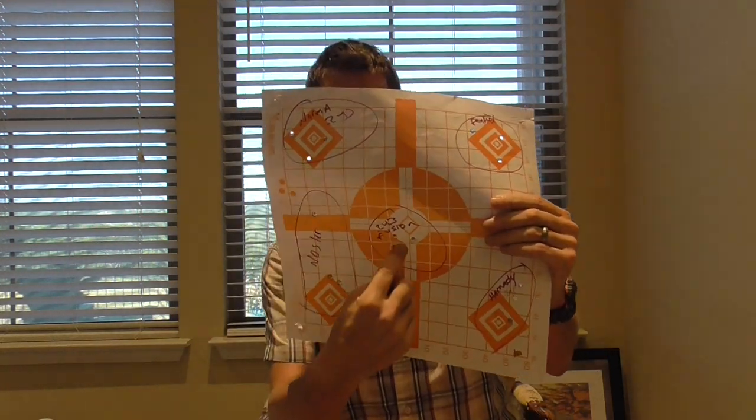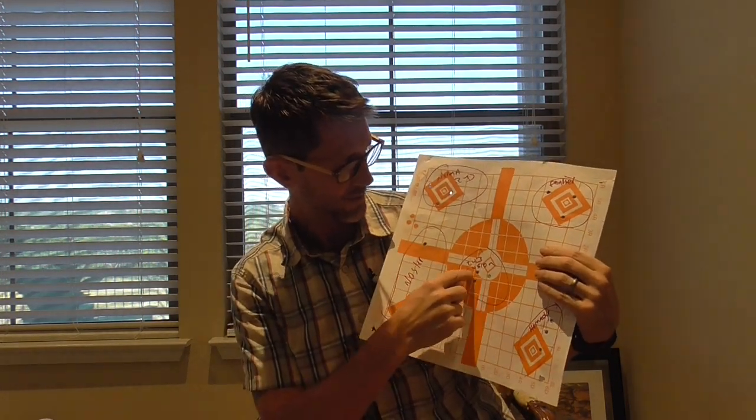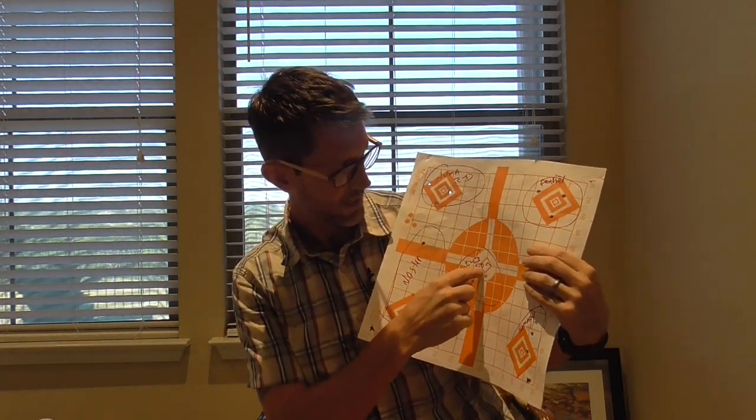So I shot the Fusion first — here's the group. I haven't had this rifle out in a while, so it probably needs re-zeroed. But that's pretty tight, actually.